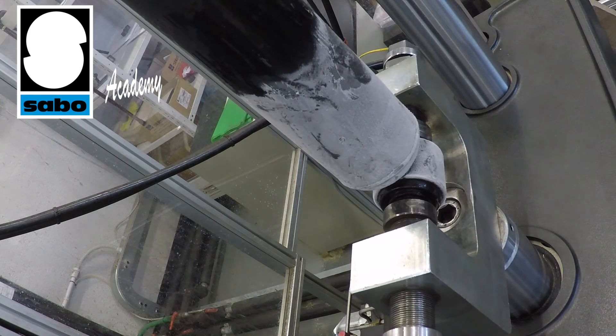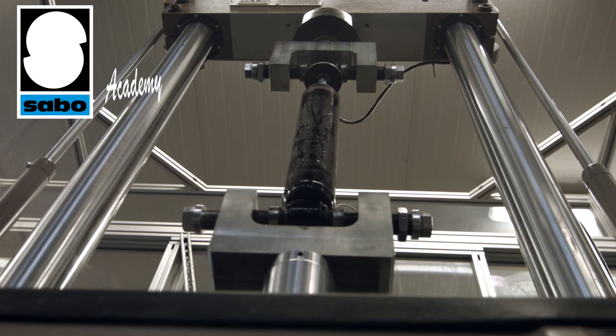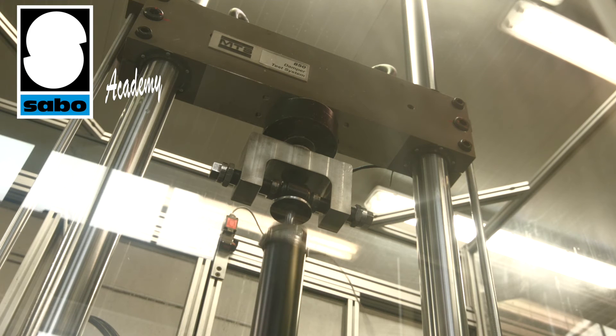Once the component has reached the final assembly phase, it is tested on our hydraulic test machines. The component must comply with all performance specifications, and tests are therefore carried out to ensure such parameters are attained and complied with.